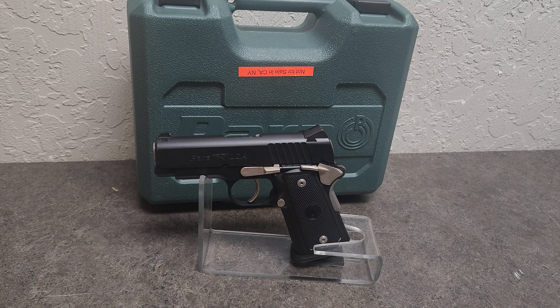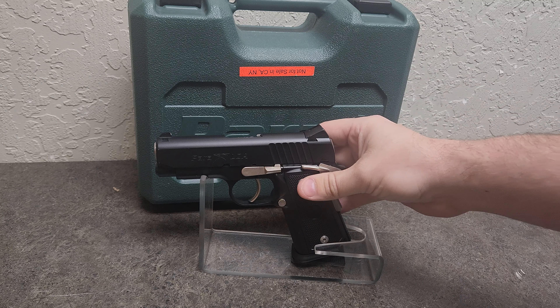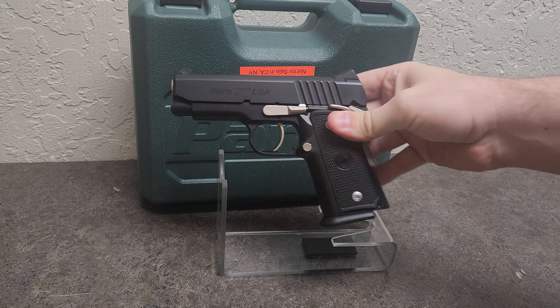Hey guys, it's Gundeity here and I got something cool for you. This is not a new gun in any sense of the word, but it is a gun that I've wanted for quite a long time. Not specifically this model, but I've wanted a Para Ordnance for a long time.